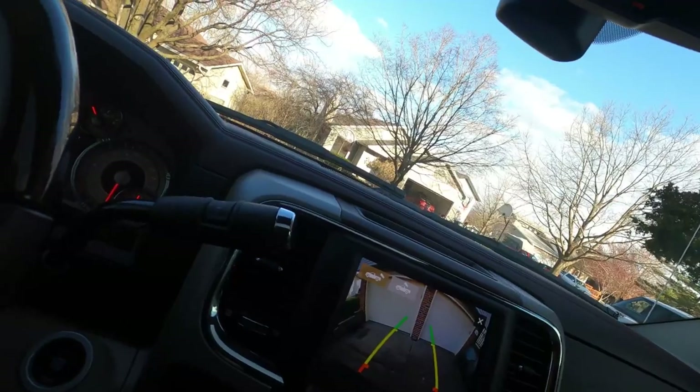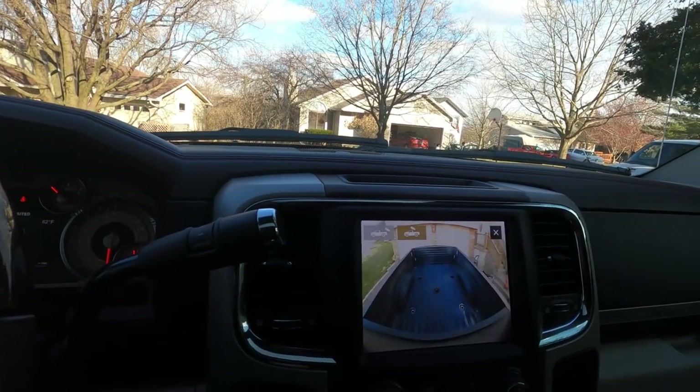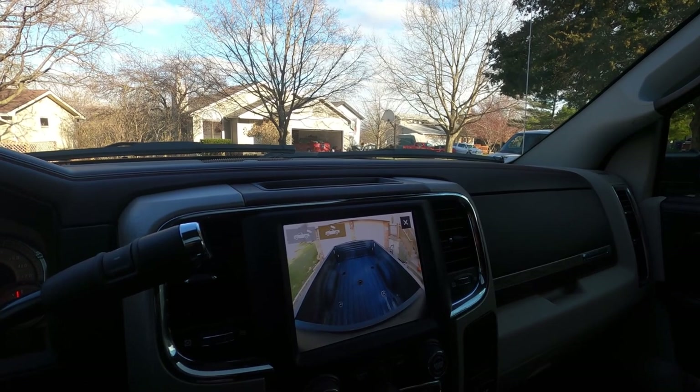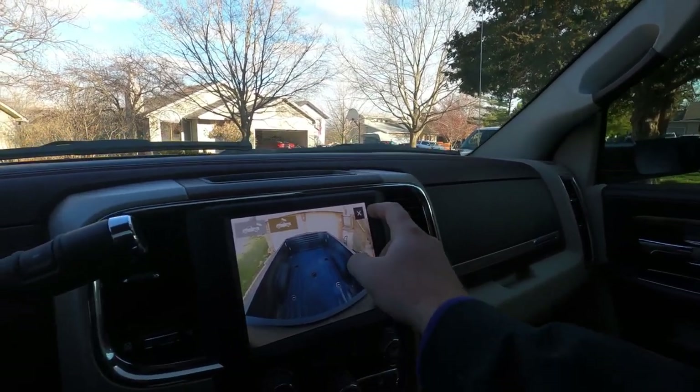You have your backup camera and your bed camera so you can check your trailering loads and make sure everything's hooked up properly. The new Ram has a lot more cameras, which would be really nice for towing, but I feel like this Ram is a pretty rare one — a mega cab 3500 Longhorn edition 2018. I feel like that's a rare combination. If you guys have one, leave me a comment below so I can check it out.